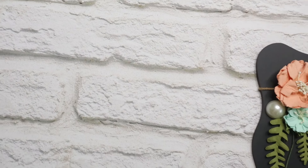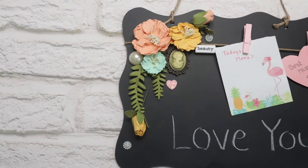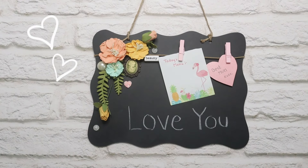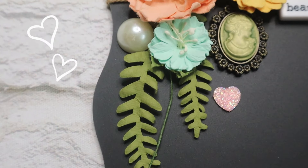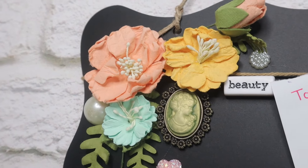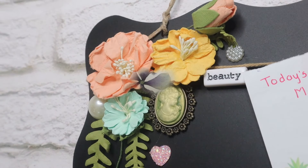If you try any of these DIYs then please share pictures with me on Instagram with hashtag DIY with Zinni. Also, if you have any ideas or suggestions then please let me know in the comment section below — I will try my best to make that happen.